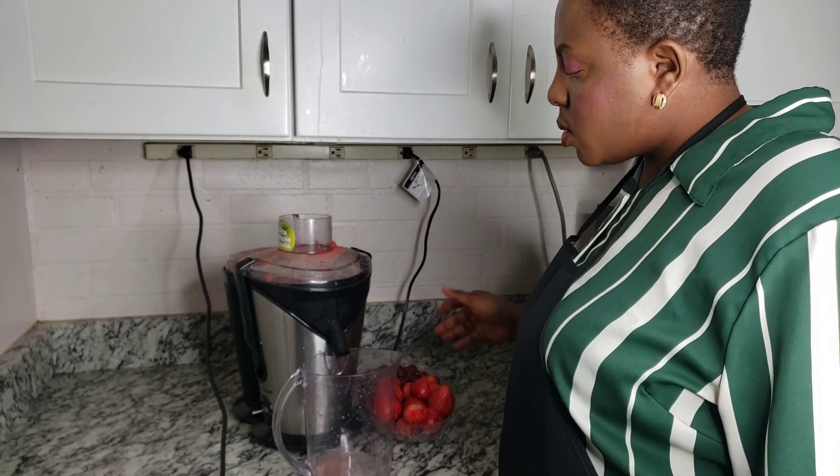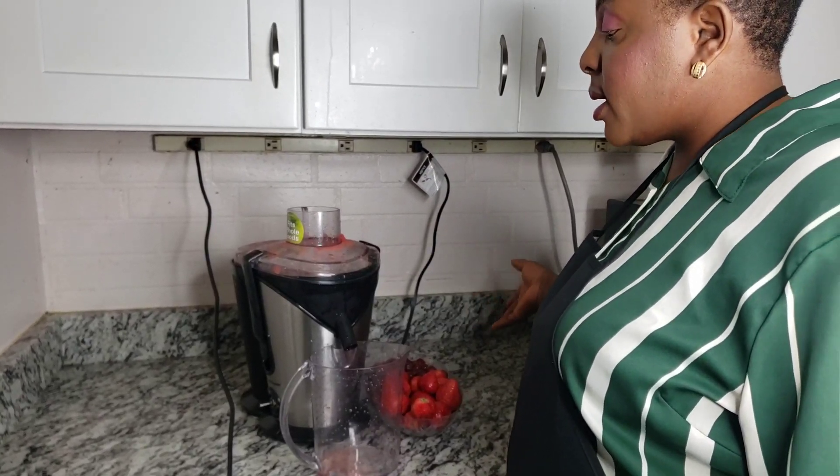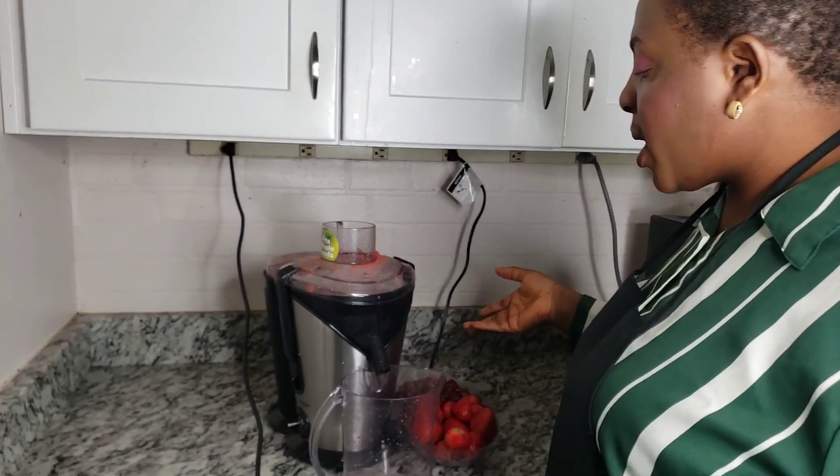I'm done with the watermelon. Right now let's start juicing the strawberries and the grapes.